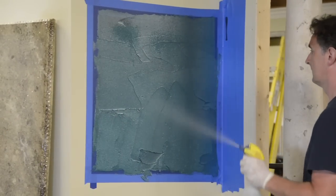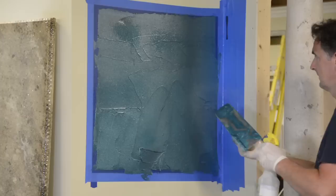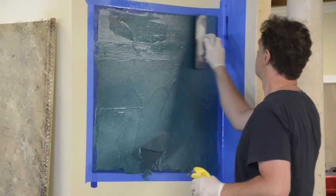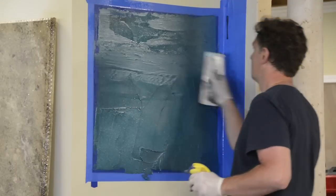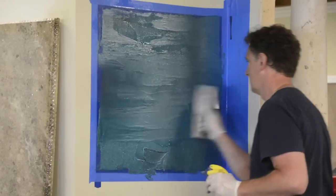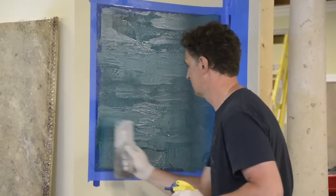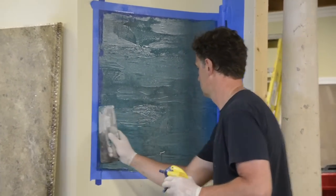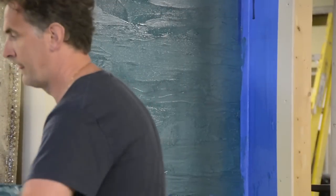You can spray the surface with denatured alcohol to lubricate the trowel so you can skim across it, and then create any kind of chiseled effect, wavy effect, or whatever you want. Because it cuts the epoxy, it also adds that dispersion effect you get from spraying alcohol on epoxy. It highlights and makes the colors in the epoxy glow.